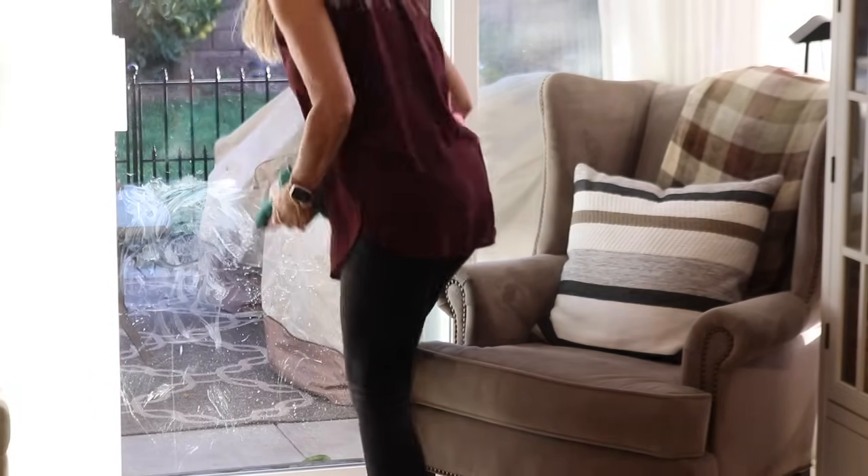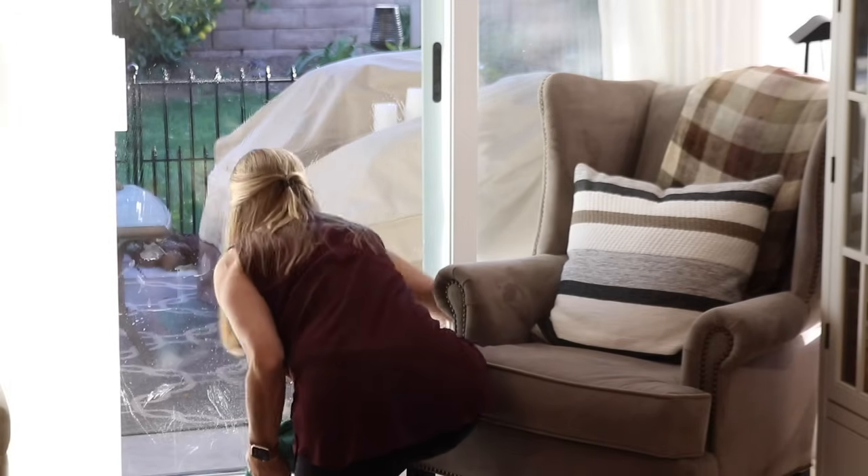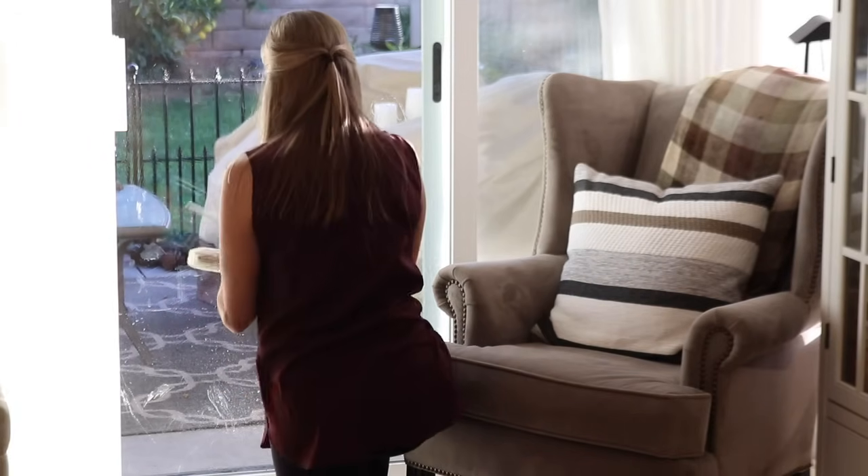The dogs ring the bell on the back door when they need to go outside, but they don't always hit their mark. When the light hits this door just right you can see all the nose prints, so I had to take a minute to clean up the glass.